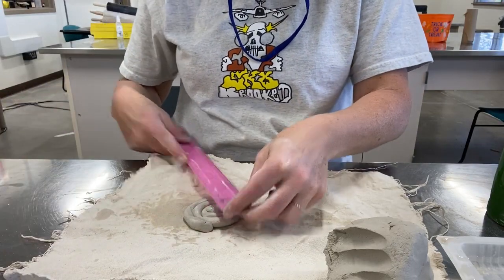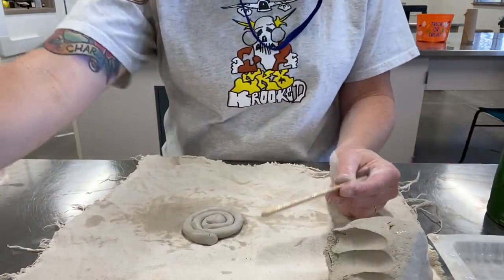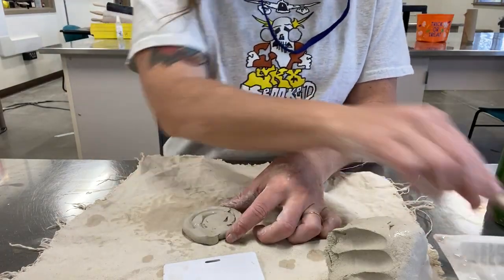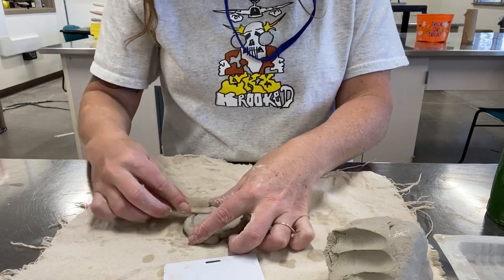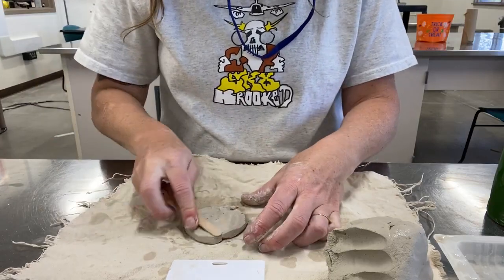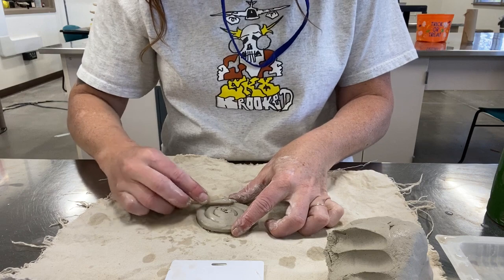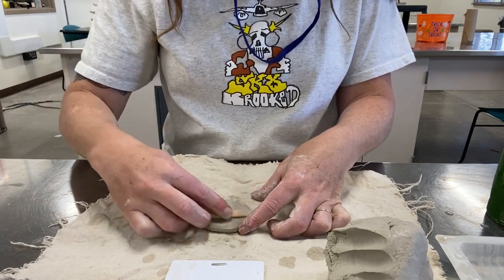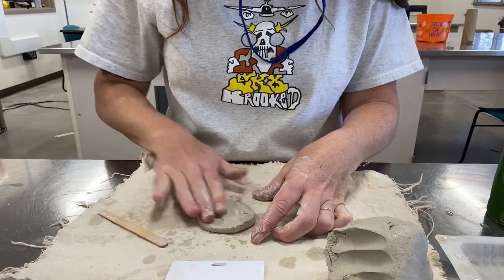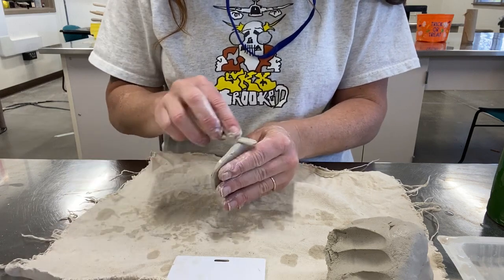We're going for about three by three inches, so go ahead and take a popsicle stick or a little card and smooth it out. I'm just kind of smoothing the coils out because we don't want any lines — we want to hide how we built this and make it look perfectly smooth, not like it was made with coils. Flip it over and do the same thing to the other side, smoothing the lines where the coils were.